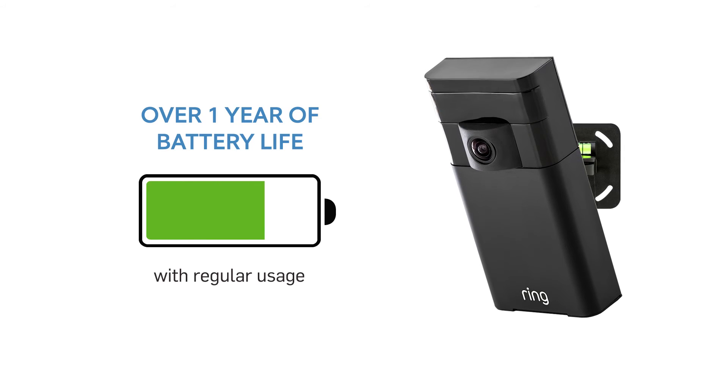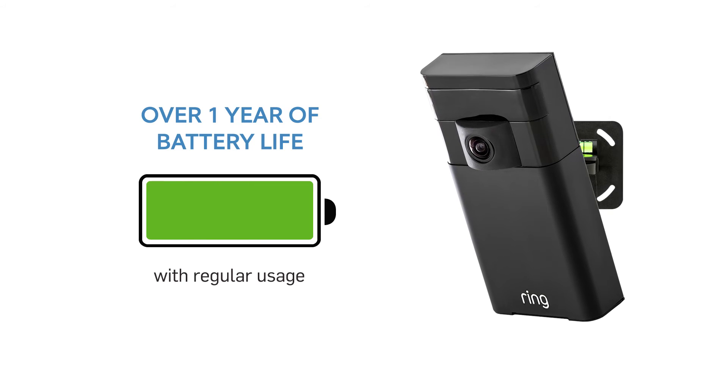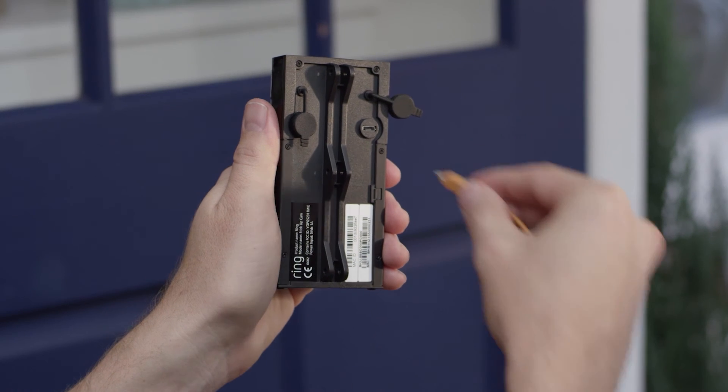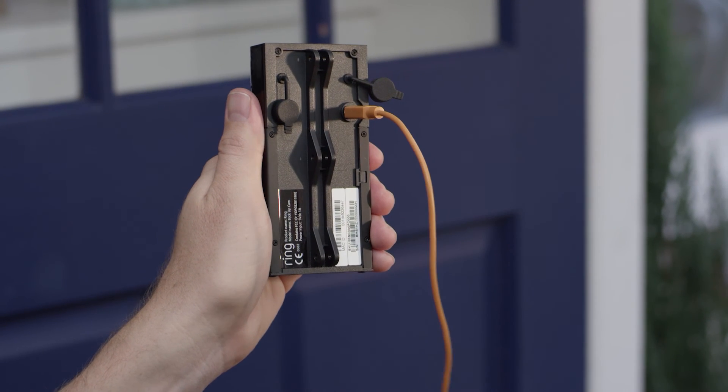Stick Up Cam's rechargeable battery lets you power the device for up to 12 months of regular use. To recharge, simply plug a micro USB into the back of the unit.